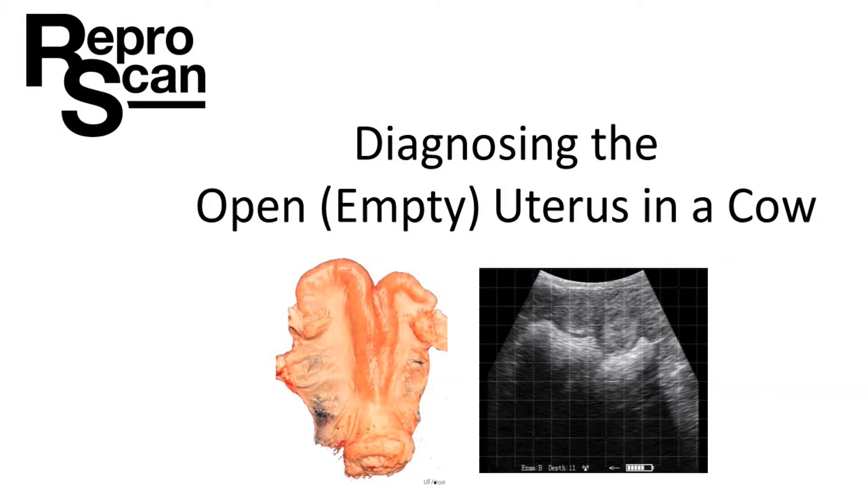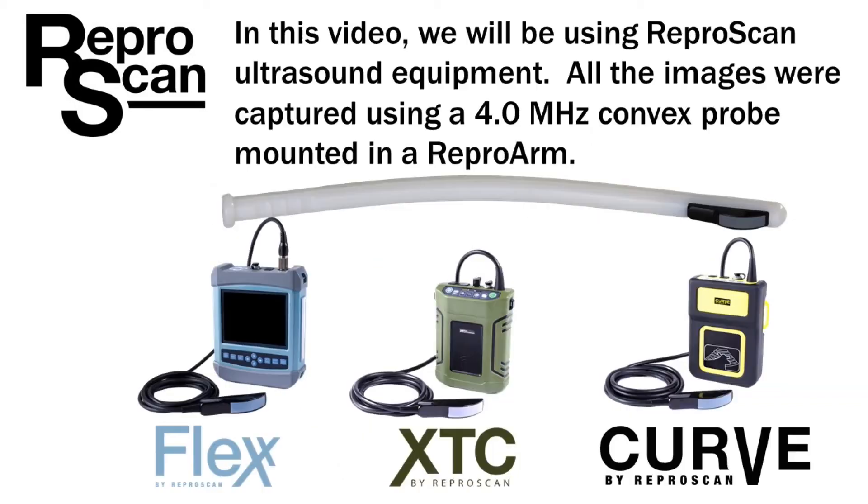Diagnosing the open or empty uterus in a cow. In this video, we will be using ReproScan ultrasound equipment. All the images were captured using a 4.0 MHz convex rectal probe mounted in a Repro arm.